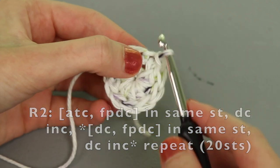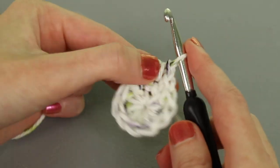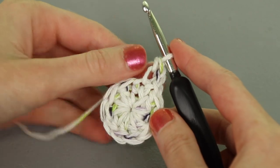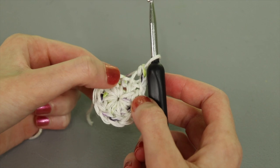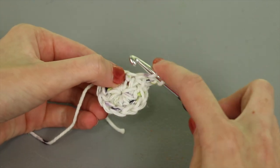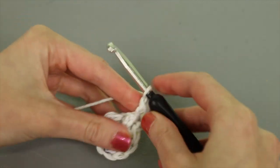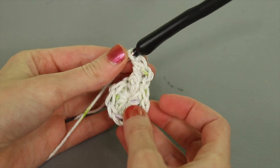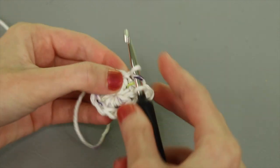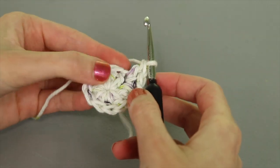For round two, start with another alternative turning chain in the same spot where you joined. That counts as the first stitch. Next, work a front post double crochet around that very first stitch: yarn over, go around from right to left, yarn over, pull up a loop, yarn over pull through two, yarn over pull through two. Then in the next stitch, work two double crochet in the top of that stitch — a double crochet increase.